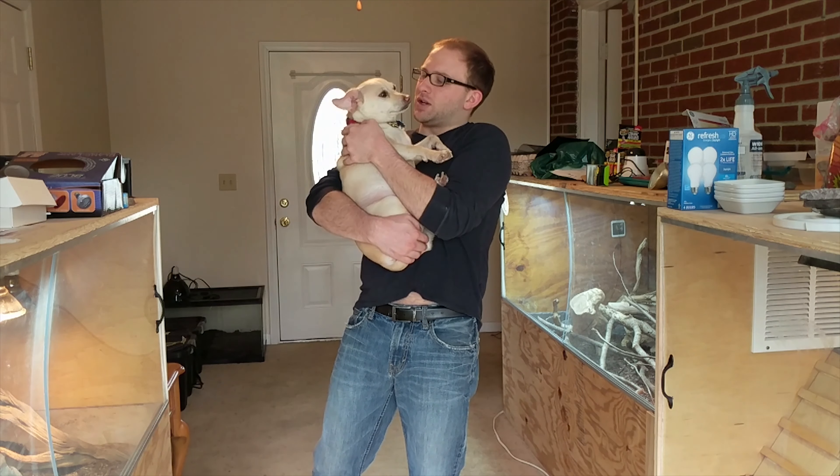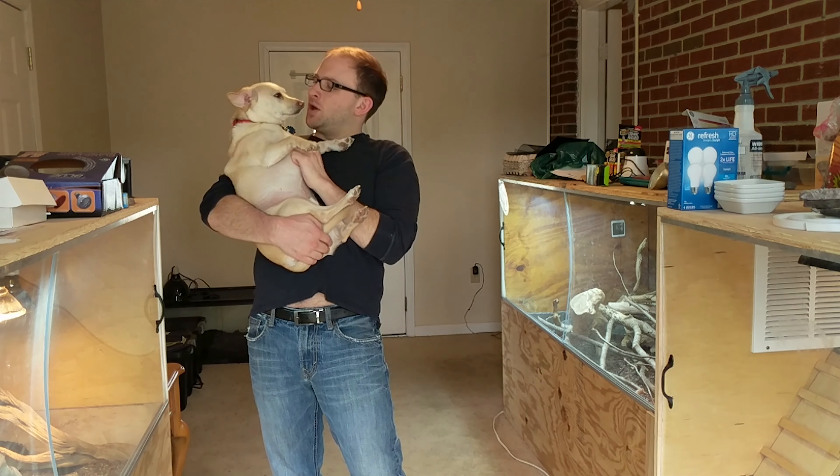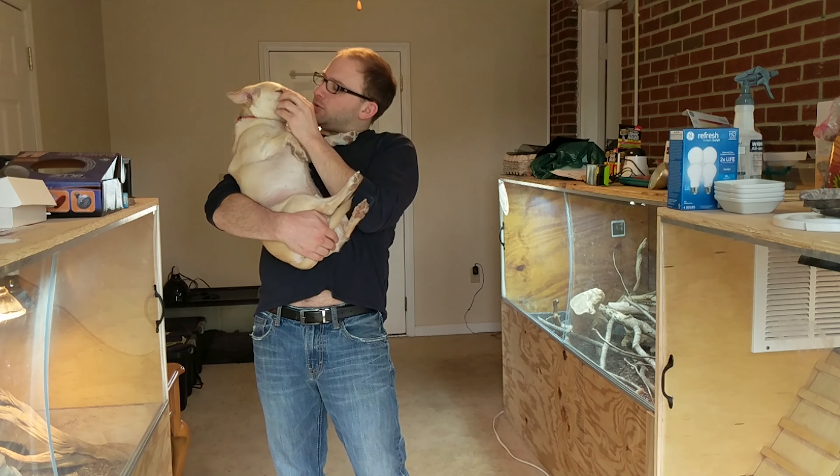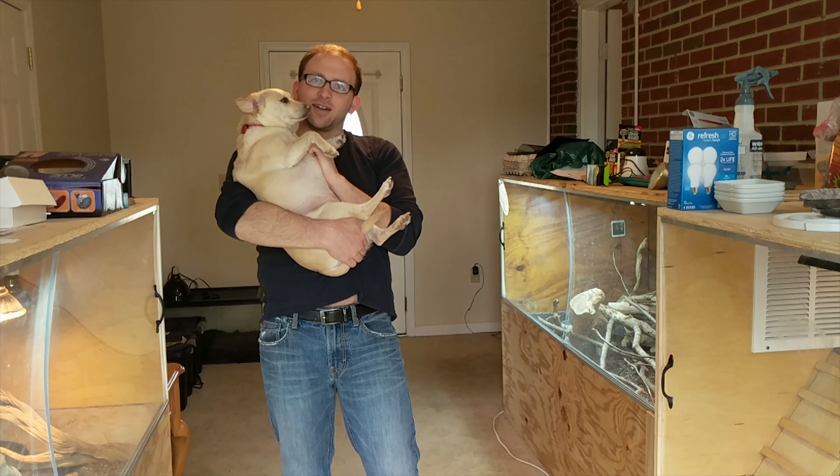Now you might wonder why I'm holding my dog. It is Thor's third birthday today, so I just wanted to wish him a happy birthday. He got some eye boogies, but I just wanted to give him a shout out.